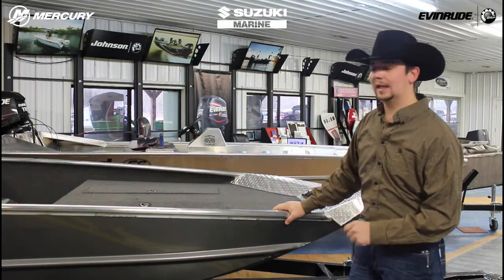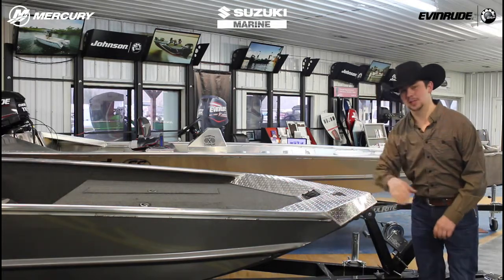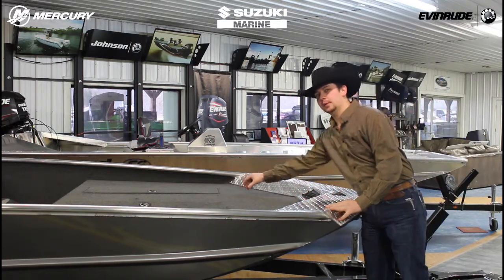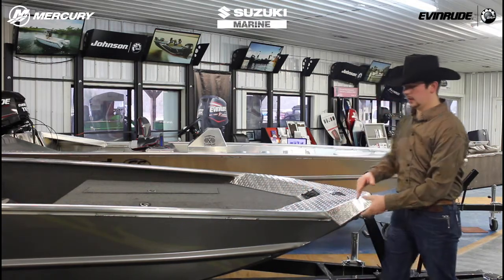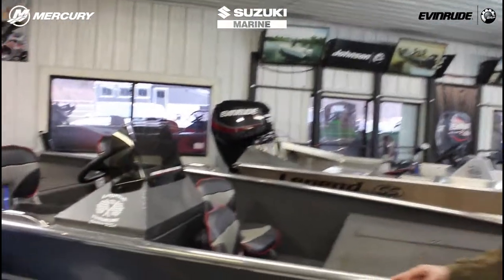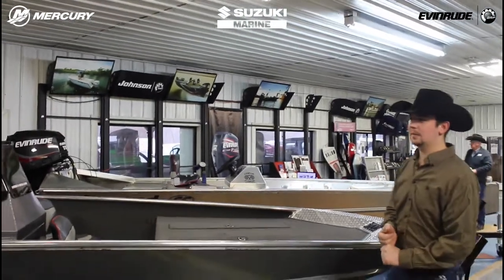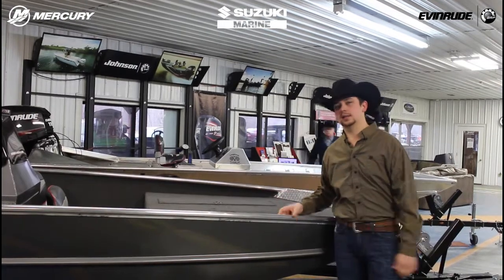The only downfall you're really going to get into is you are going to lose some deck space. We are cutting out a good section of boat right here to get a Semi-V. We keep a five foot front deck, but versus having a trolling motor mount, we have to add the structure of the boat on the front, so it does come into the boat a little bit farther. You lose about a foot of floor space. Unfortunately, that's just how it has to be versus a flat bottom boat.